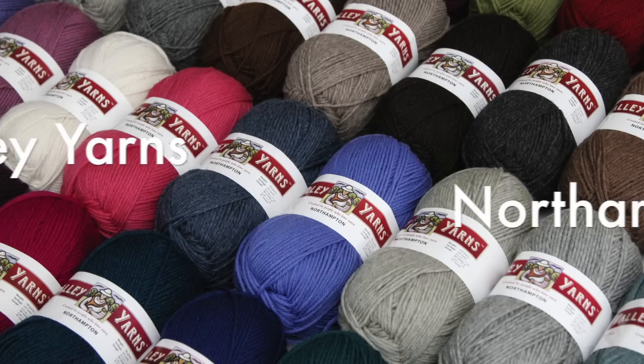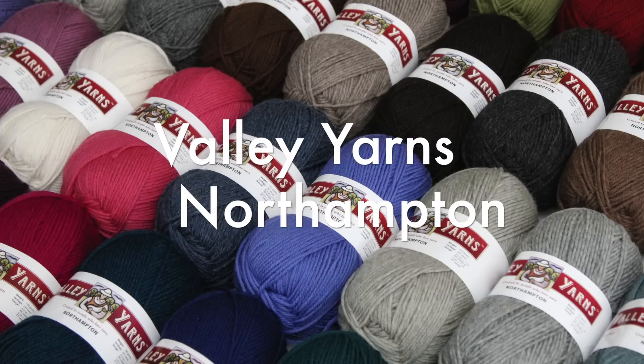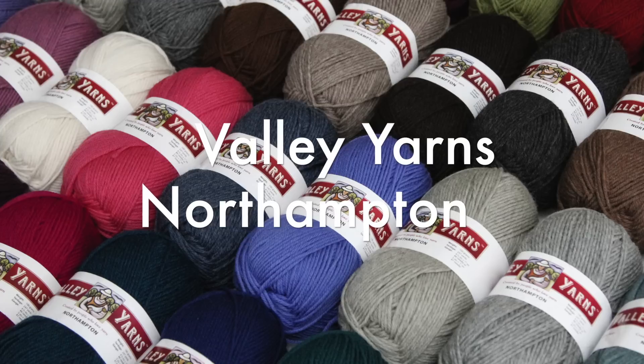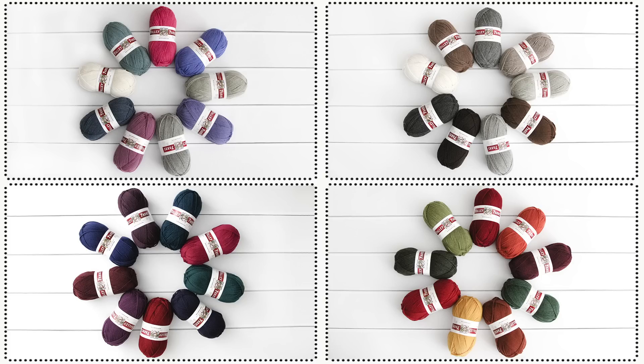We'll be working with Valley Yarns Northampton, a 100% wool yarn in a perfect worsted weight available in over three dozen colors. We've pulled together four colorway options to help take the guesswork out of choosing your colors, but feel free to build a palette of your own.